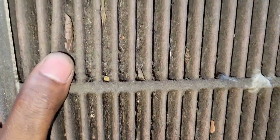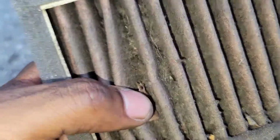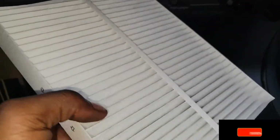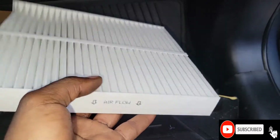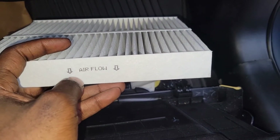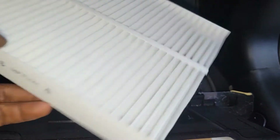Look at all that dust - it's so stuck on I can barely shake it off. Alright, here's the new aftermarket one. Make sure you put the arrow facing down, just like you've seen on the Nissan one. Let's put this back where it was.